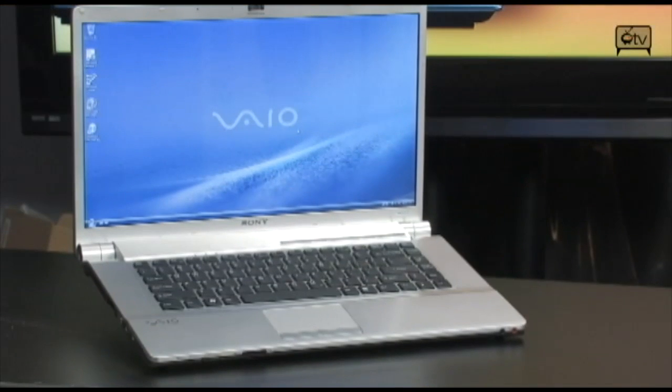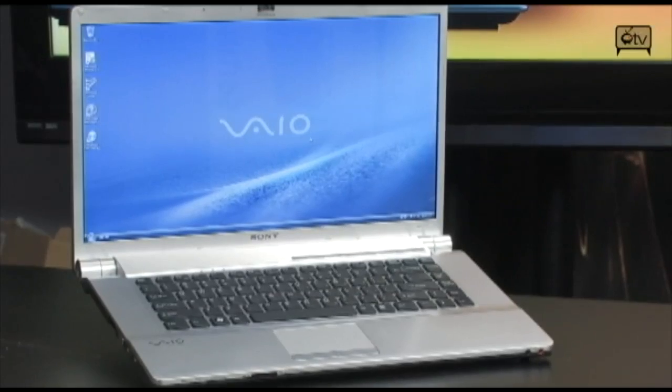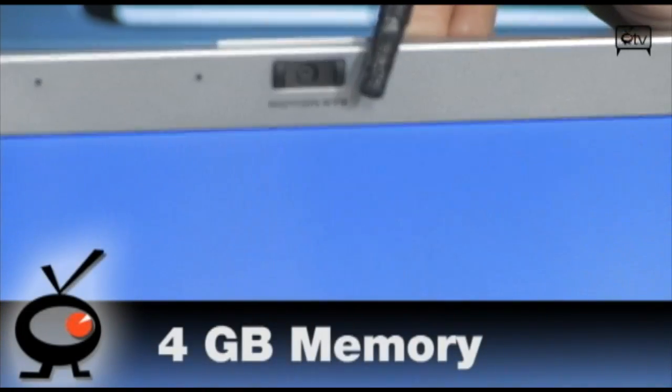You are looking at the 1.3 megapixel webcam. This is perfect if you want to Skype or video chat. It's really not going to do you wrong — it's a great tool to have built into your laptop.